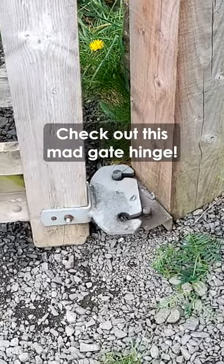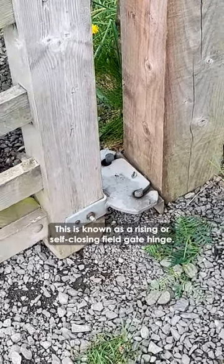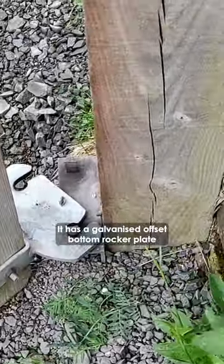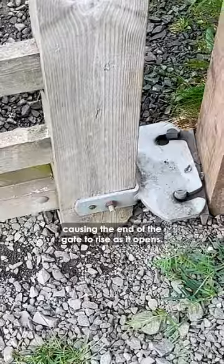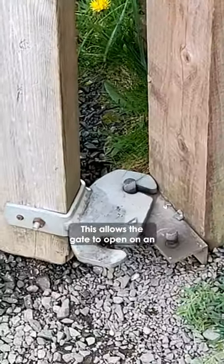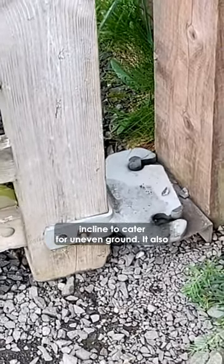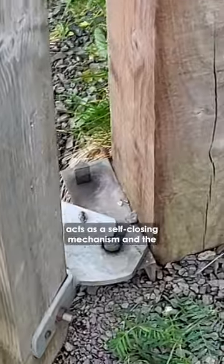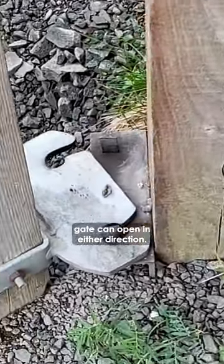Check out this mad gate hinge. This is known as a rising or self-closing field gate hinge. It has a galvanized offset bottom rocker plate causing the end of the gate to rise as it opens. This allows the gate to open on an incline to cater for uneven ground. It also acts as a self-closing mechanism and the gate can open in either direction.